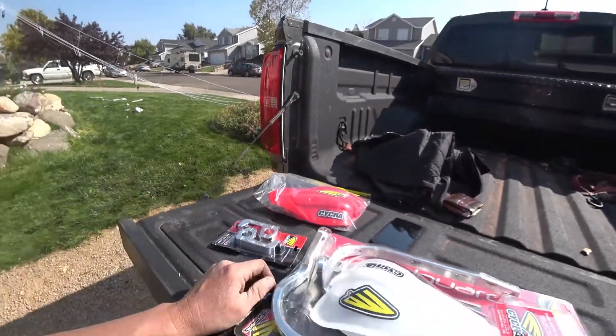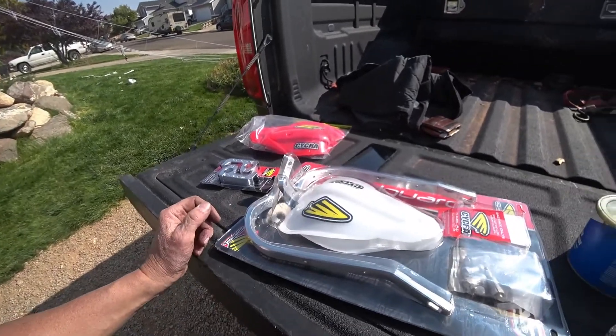I wanted these separately, so I did that, and I'll have some white spares. If anybody needs some, let me know.